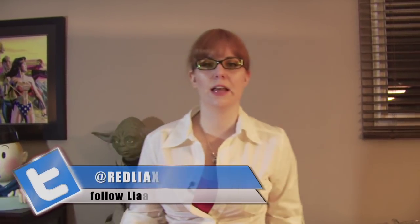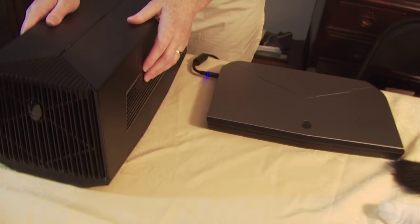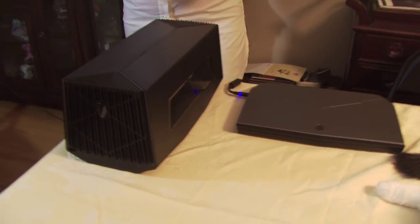Hey guys, welcome to the Kirzner Testing Lab, otherwise known as my dining room. I'm here with Supervisor Momo to ensure quality standards. And we're looking at the Alienware 13 laptop, gaming laptop, and the Alienware Graphics Amplifier. I'm going to show you guys how they work together and some of the features.